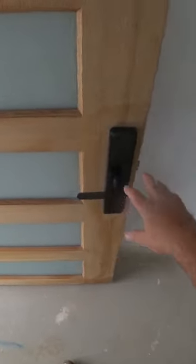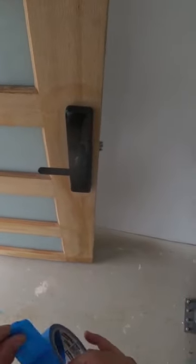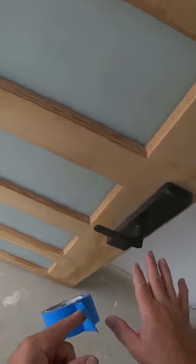The last step will be masking this massive handle, lock, and everything together. Normally I remove everything from the door, but I've never removed this one, so you basically need the manual for this one.